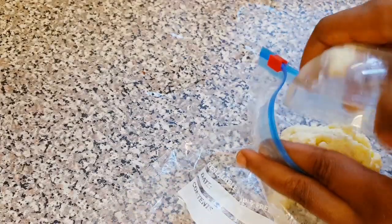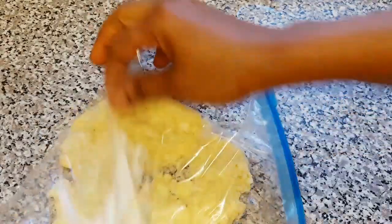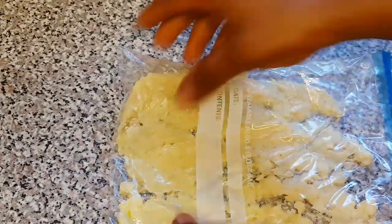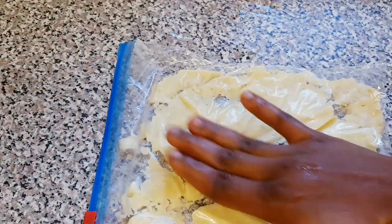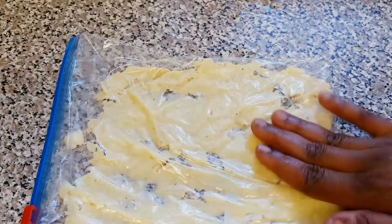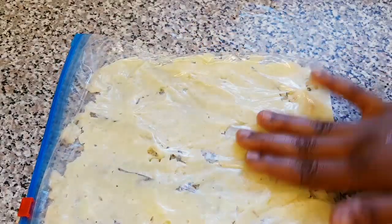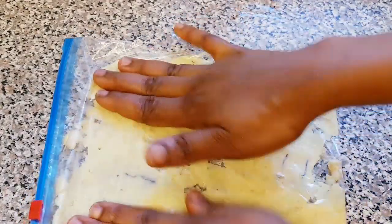I'm going to transfer the garlic paste to the ziplock bag, then flatten it very thin. Make sure you flatten it very thin so that you can easily break pieces off when you want to use it. With this I'm going to transfer it to the freezer — this can last you over six months, even more than a year.